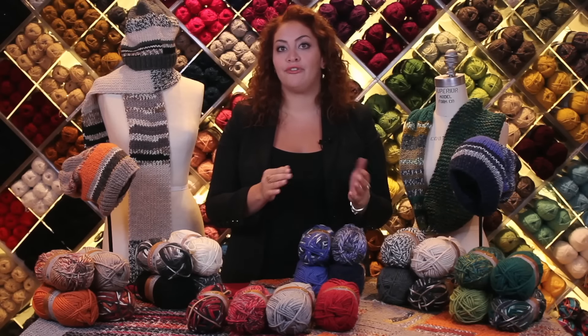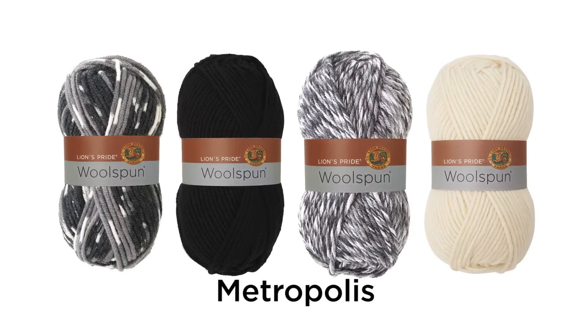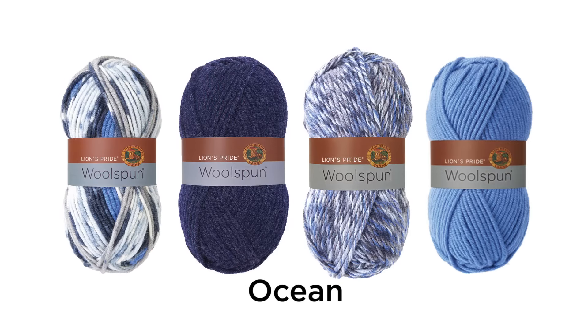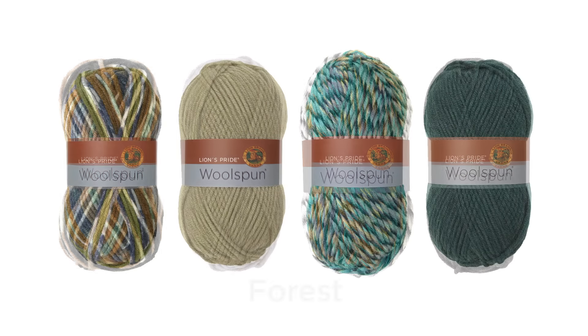It's a simple recipe. You choose your color from one of these color families: Mesa, Metropolis, Campfire, Ocean, Quarry, and Forest.